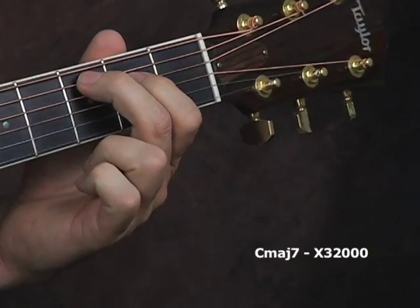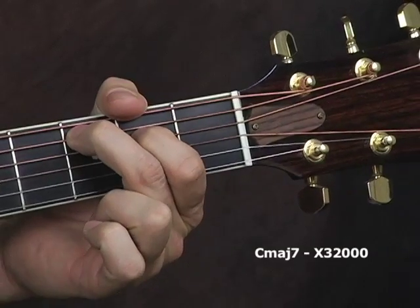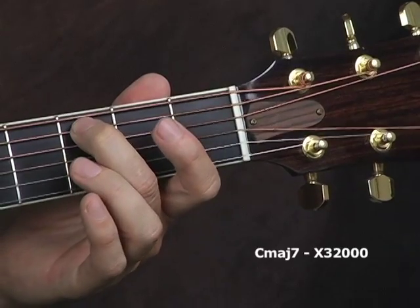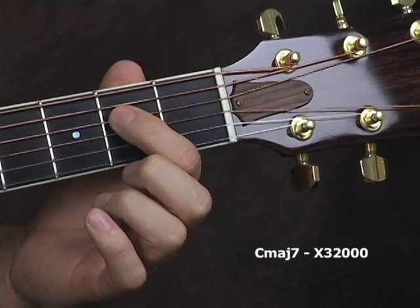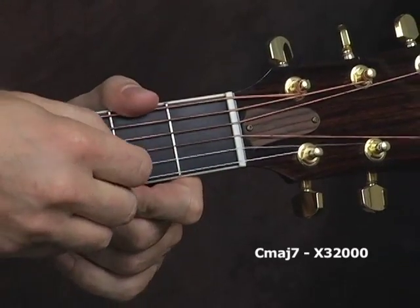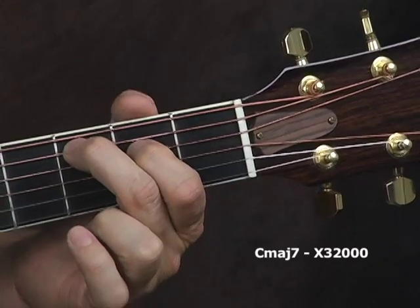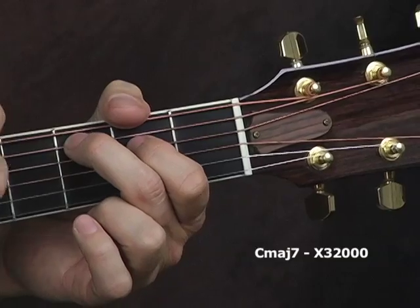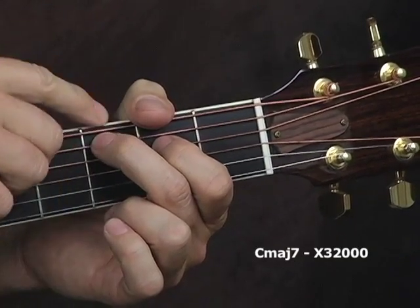Another chord we'll use in this lesson is a C major seventh. Now here, we're not playing the low E string. Second finger on the third fret of the A string on the C note, and first finger is on the E note on the second fret of the D string. And the other strings—G, B, and high E—are open, so you get C major seventh.